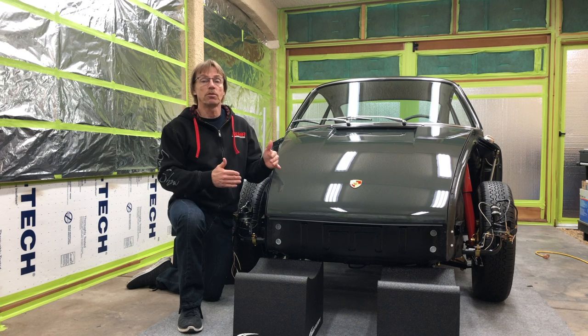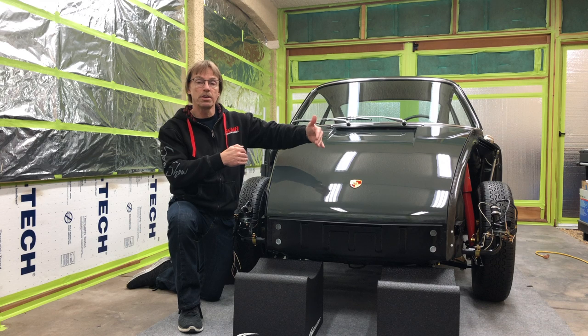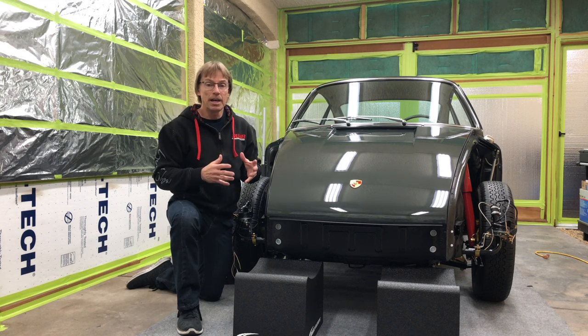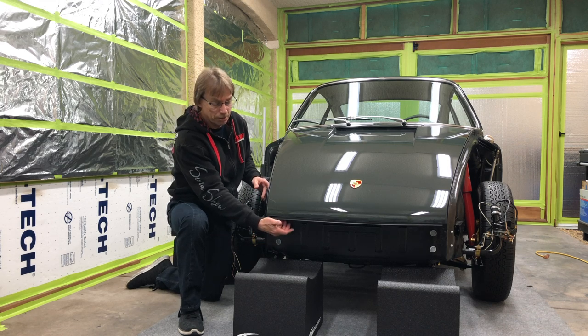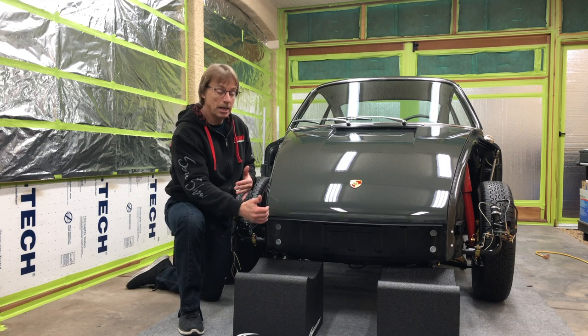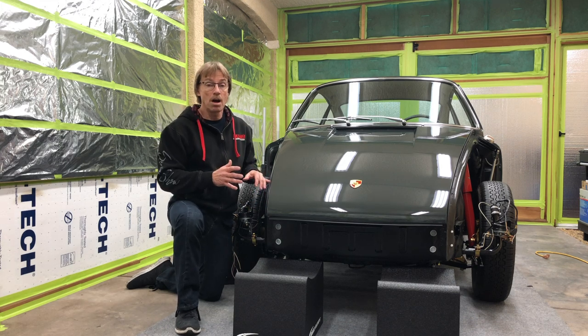The whole trick with the front bumper is getting the left-to-right adjustment just where you need it. The problem is once you install the bumper, there's no adjustment access up under here where the brackets are, so we can't make any left-to-right adjustments. What we have to do is a mock-up first.